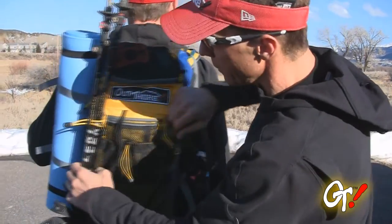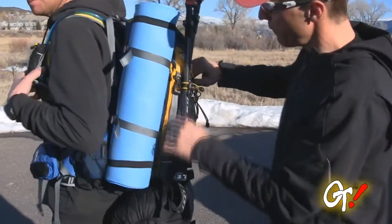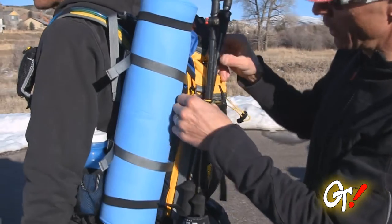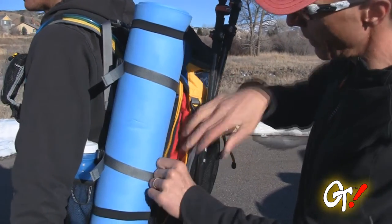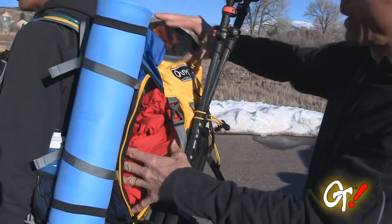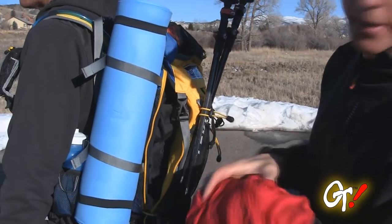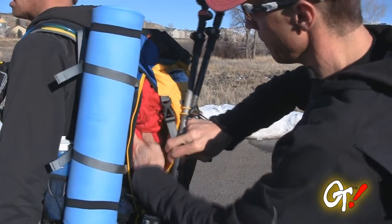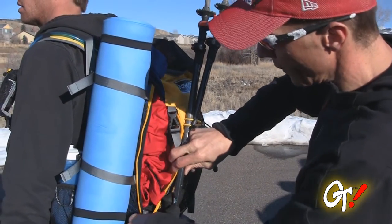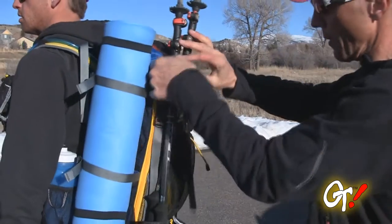Another zipper I'm very fond of — this is color-coded yellow to let you know this is where you get into the main compartment of your pack, so you don't have to access through the hood. You can get to whatever items you have stowed in the main compartment. A pretty user-friendly feature.